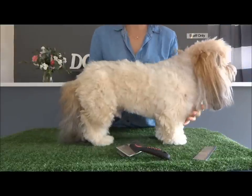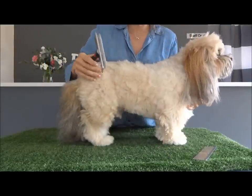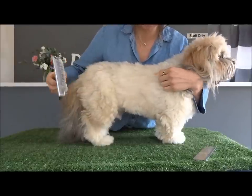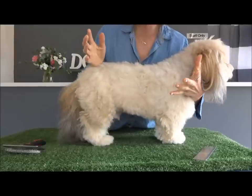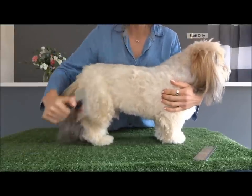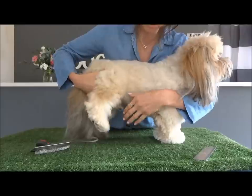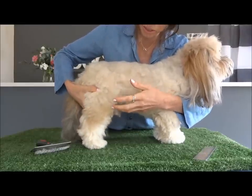Now I've shown you what equipment to use, I'm going to show you how to use it. The biggest mistake a lot of people make is they just brush over the top like this. This doesn't work because all you're doing is brushing the top layer — you're not actually getting underneath where all the knots are. The other mistake people make is they just brush over the main bits and don't brush in the friction areas where the knots start. Wherever the dog is moving a lot or you're patting it, wherever you're causing friction will be the spot where the knots start.